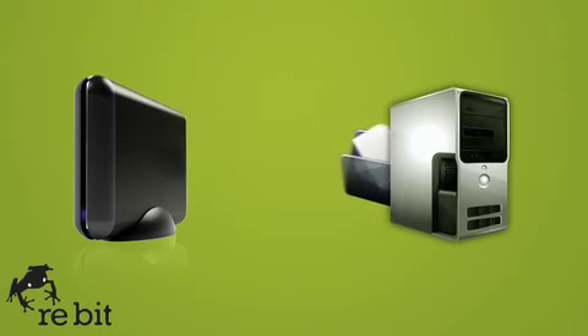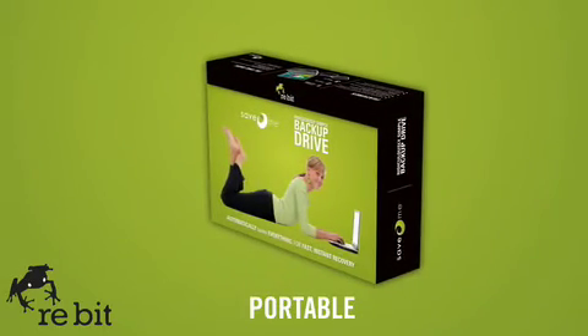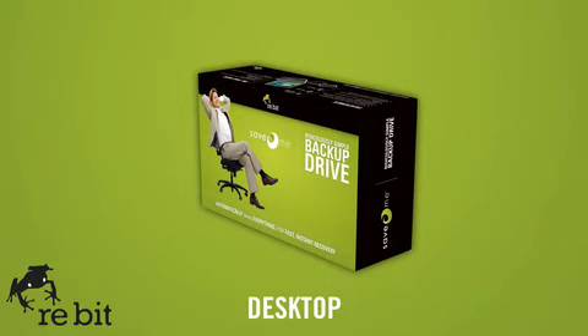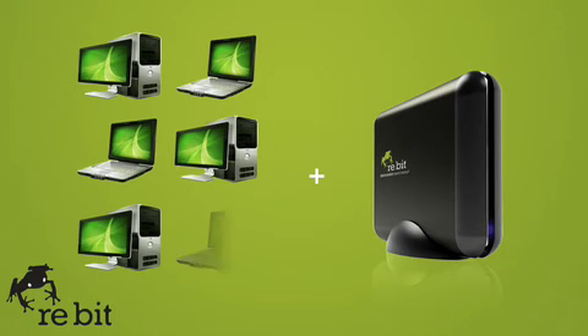Just drag and drop the file from Rebit back onto your computer. And now, you can choose which Rebit is right for you — a handheld portable device or a desktop device. Or, if you already have an external hard drive, make it simpler to work with by using Rebit software. You can even choose the Multi-PC option and back up six computers with a single SaveMe device from Rebit.